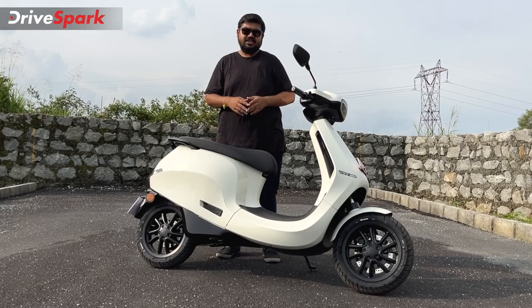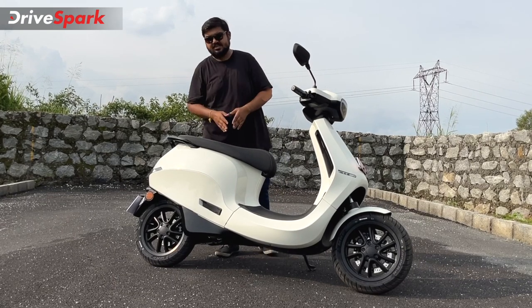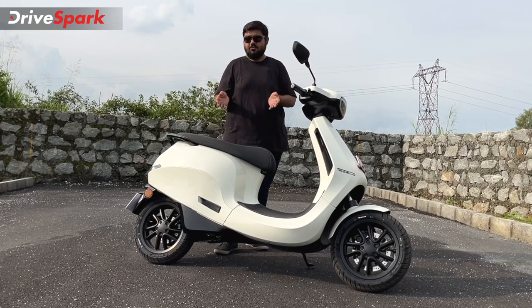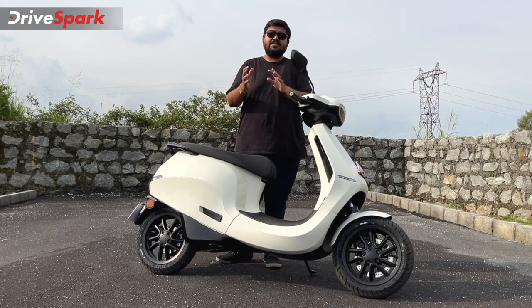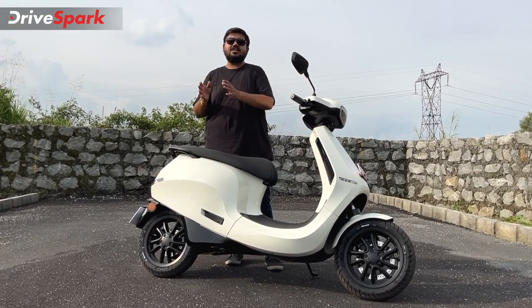You can also get a 75 km charge with fast charging. When using the onboard charger with the 750W charger, a full charge takes about 7 hours.